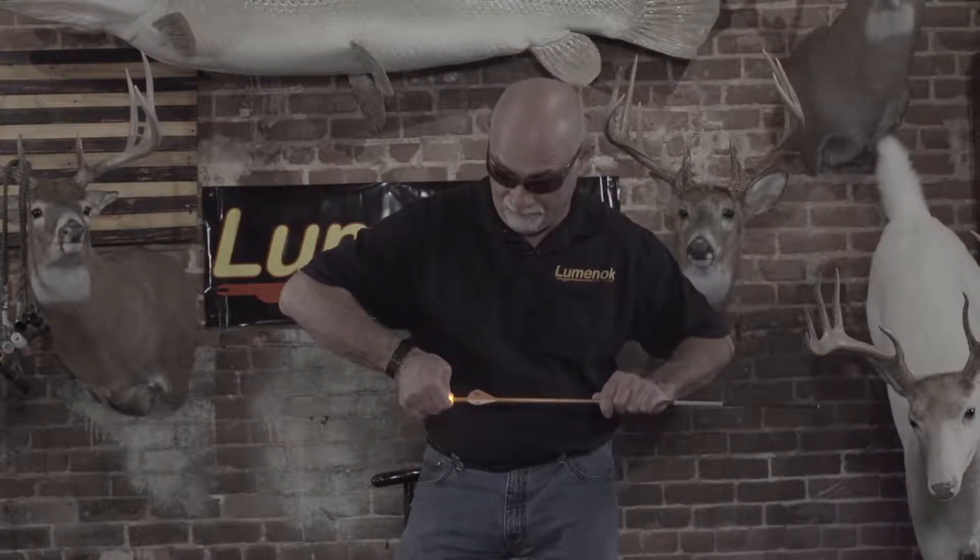Hey, new for 2017, the new Luminoc HD. I tell you what, I didn't think they could have got any brighter. Boom, they did. That's why I've got these on.